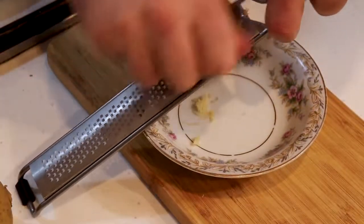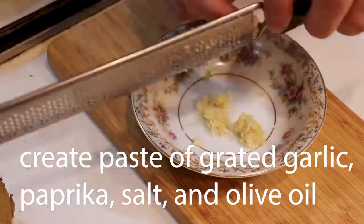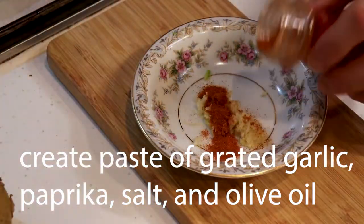Roast mackerel with paprika and garlic. Start by grating your garlic, then add some paprika, salt, and olive oil.